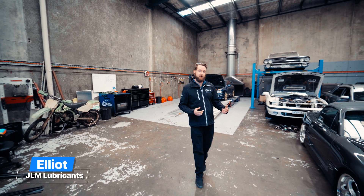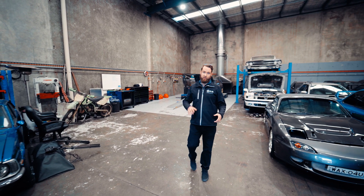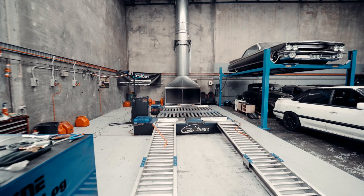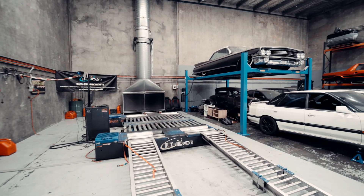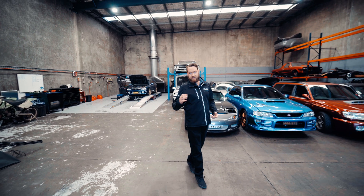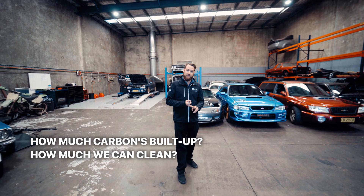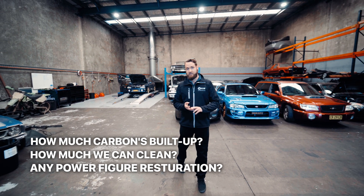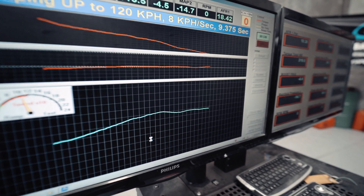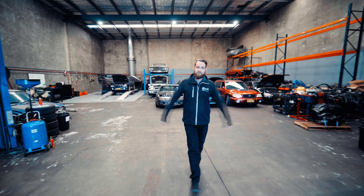G'day guys, it is Elliot from JLM Lubricants Australia. We're here today at Ichiban Imports and we're going to put a couple of our products to the test. We're using Scott and his dyno to put his Mitsubishi Triton on there with our intake stream cleaning tool kit. What we're trying to do today is see how much carbon is built up, how much we can clean, and if we're going to get any restoration in the power figures — whether we can bring the boost power forward or increase anything. We're here with an open mind and very excited to see what we can do today. Let's get into it.